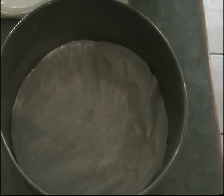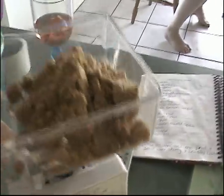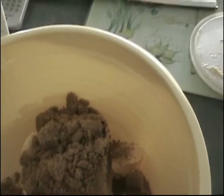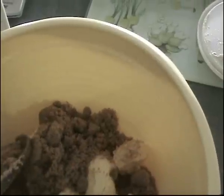We've greased and lined the cake tin, and we've got six ounces of butter and six ounces of sugar. All you do is just mix them together, give them a stir, and cream them until they're soft and fluffy. I'll do that and come back to you in a sec.